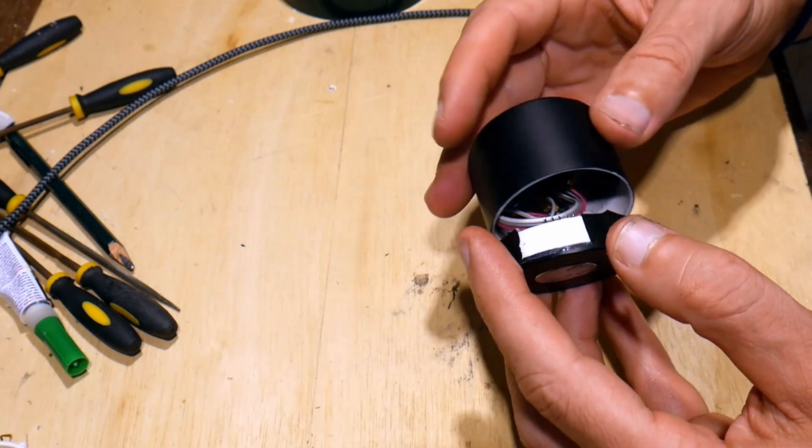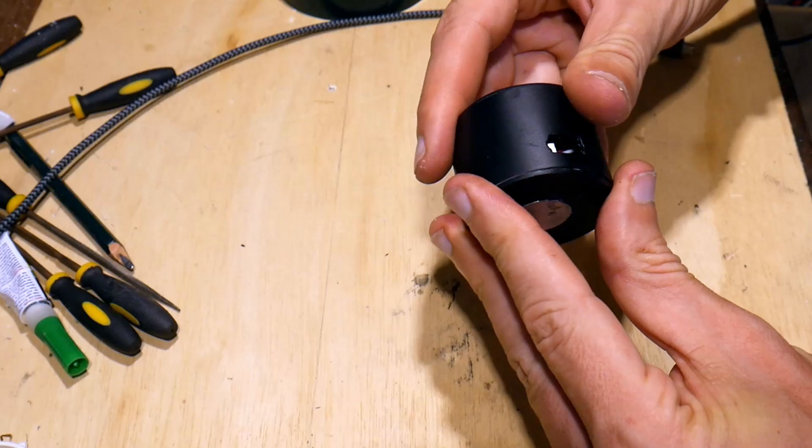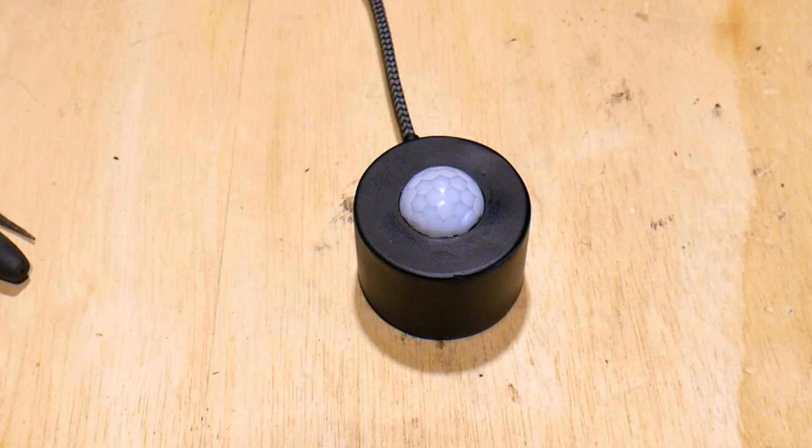Now let's connect the motion sensor with the ESP. The pinout of the motion sensor is under the white cap. Plug it into your computer and flash this software, which I will show in another video if there is interest. After that you have a mobile motion sensor for everything.